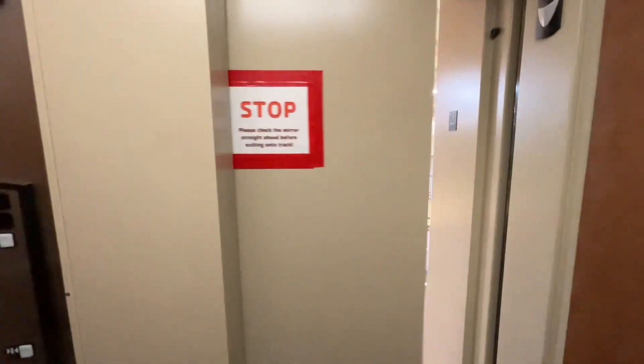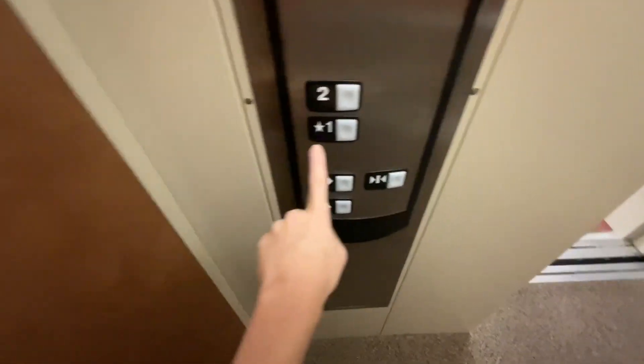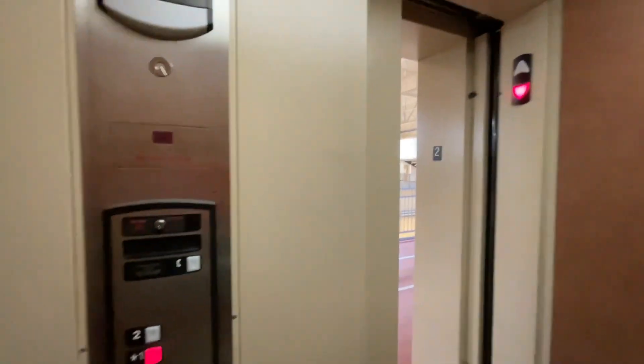Standard elevator cab — nothing fancy. That's the YMCA. Now let's go fast down to one, where we started.